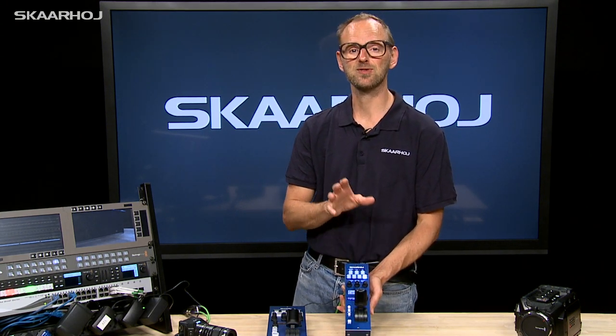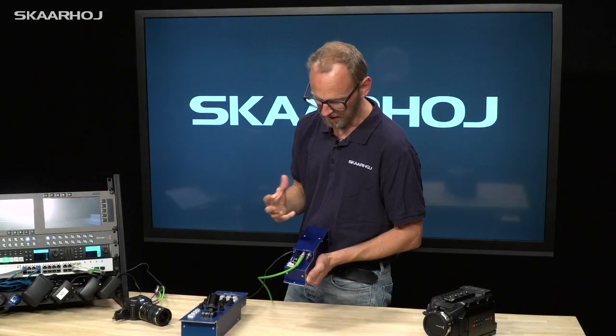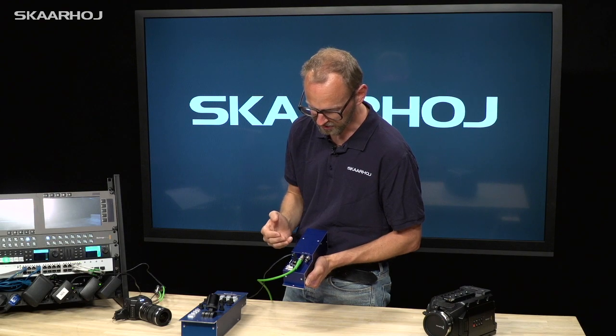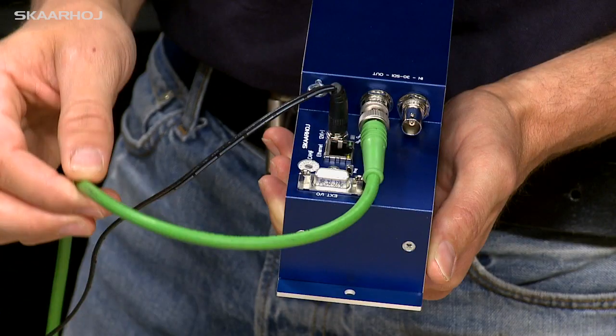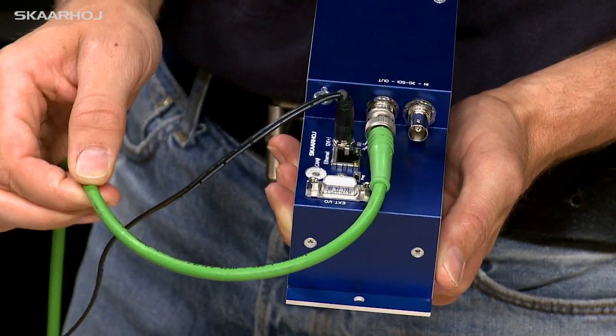It's compatible in the form factor with the Sony RCP 1000 series, so it will fit right into the rack space you already have. The RCP Mini can send control signals into your infrastructure in two different ways. Either you use SDI return feeds to your cameras,